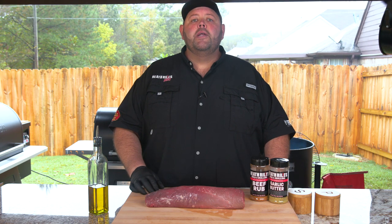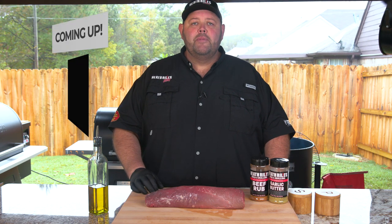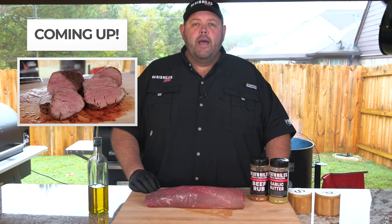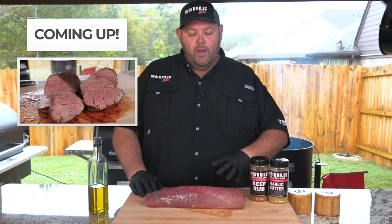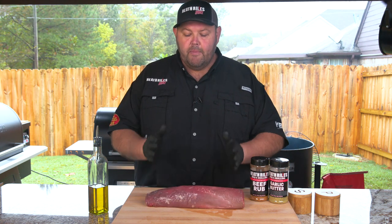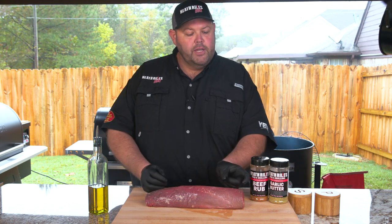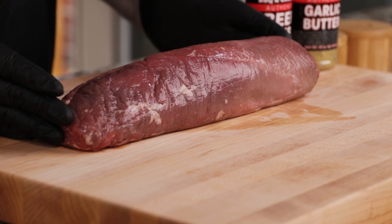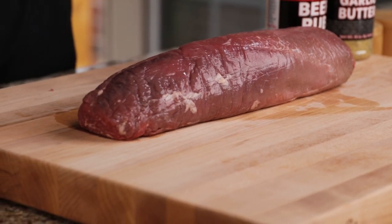For this beef tenderloin, I called my good buddy Brad up at the Butcher Block in South Haven, Mississippi. He went ahead and trimmed me up a beautiful three and a half to four pound tenderloin — I think it weighs right at four pounds. You can see it's already trimmed up; he cut the ends off and kept the center cut. This is where you get your good center cut fillets from. I just kept it whole and I'm going to keep it simple today.